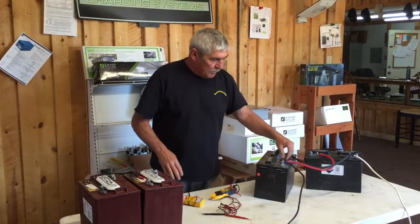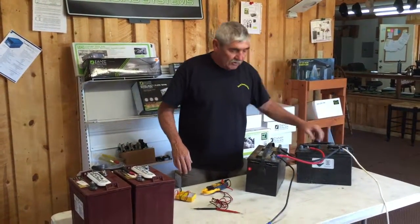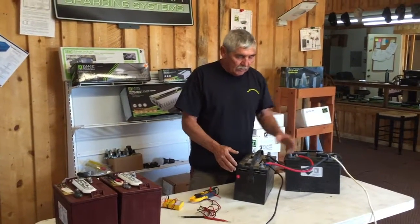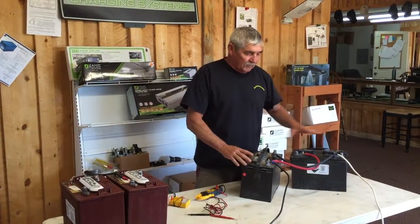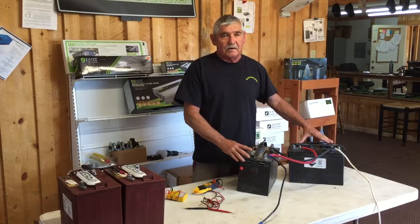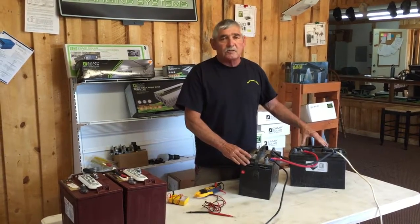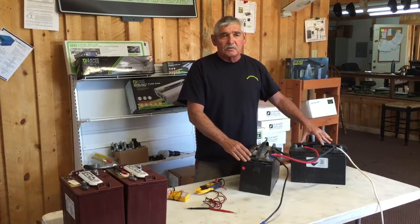Please go out and check your camper. We have a lot of people saying they are only able to stay out there for a day and a half or two days, and they have two batteries in them. The reason why is because they were hooked incorrectly — they are only using one battery. That other battery, if it is hooked incorrectly, is just sitting there. Might as well take it out if you're not going to hook it correctly, because you are just hauling around weight you don't need. This is Joe with Backcountry Solar. Thank you and have a good day.